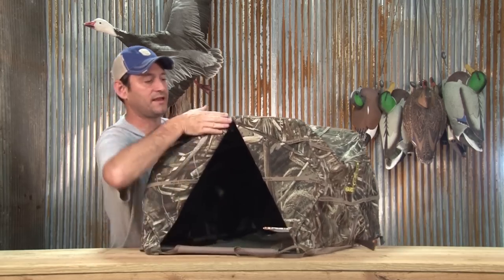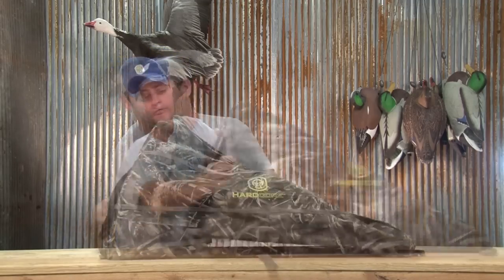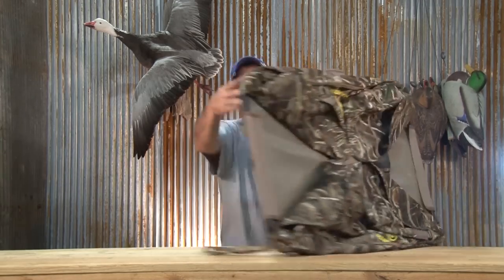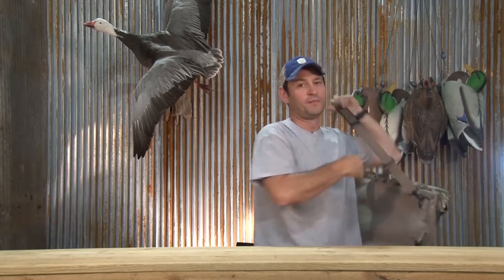I've reached inside the blind — pop that, pop that — this comes down. Go to the other side, reach in, folds right down. There's a nice little hook right here. Once it's down and the hunt is over, you'll notice that the dog cave comes with its own carrying straps. So all I have to do is drop it down, put it on my shoulder. I'm walking in and out, no problem.